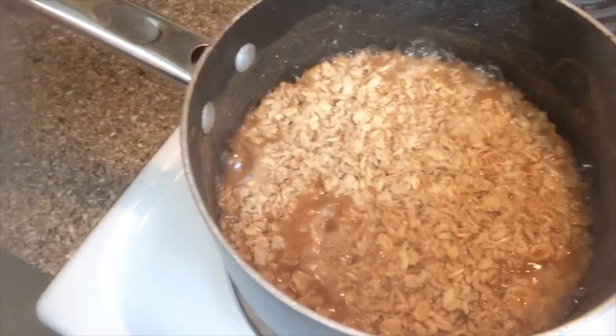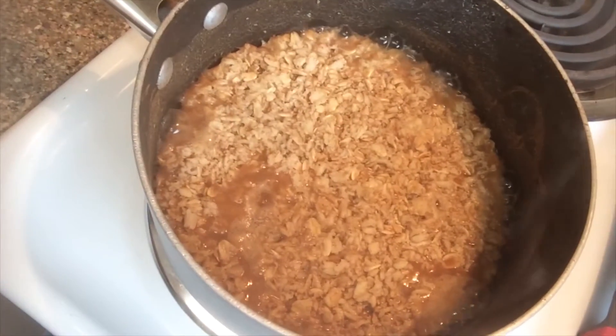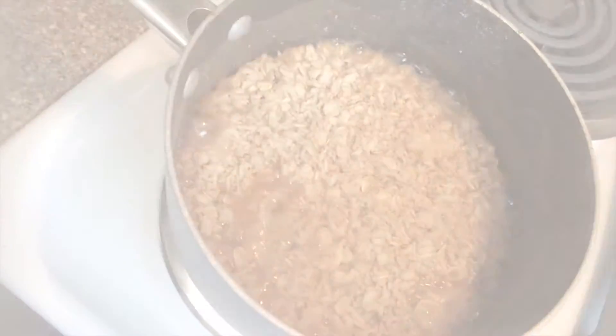Okay guys, so this is what it's going to look like when it is cooking and boiling. What I'm going to do is just turn this down to a simmer and pop a lid on it and let it sit for three to five minutes and then we'll be done. I'll just check back with you then.